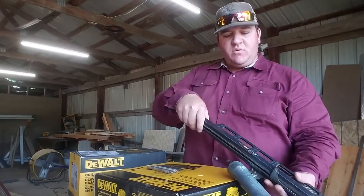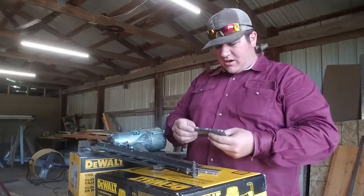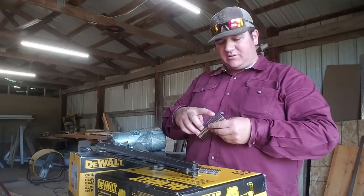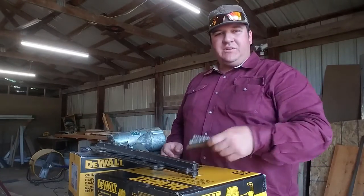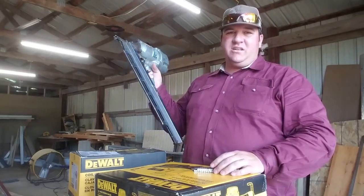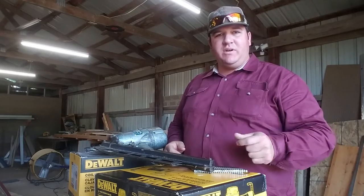Traditionally in the past, we've always used these Hitachi nail guns. They'll shoot — it'll hold 50 nails, two clips of nails. Tried and true. Proven. Great gun. I just want something that I don't have to load nails as much, that I can roll with.